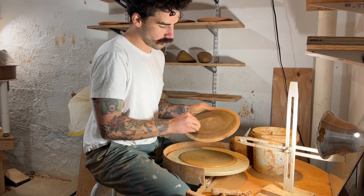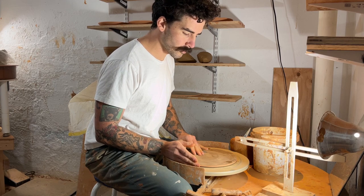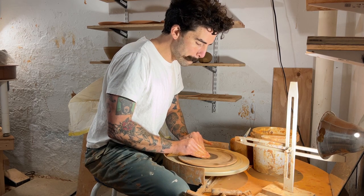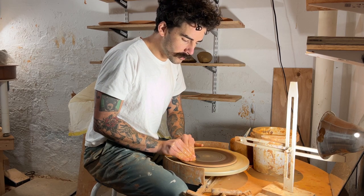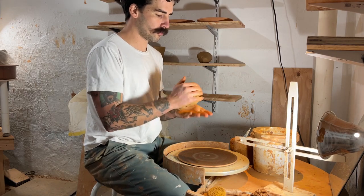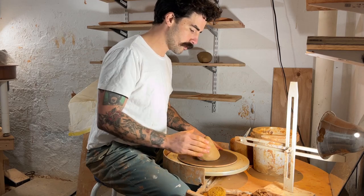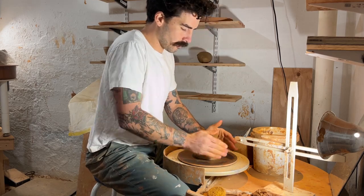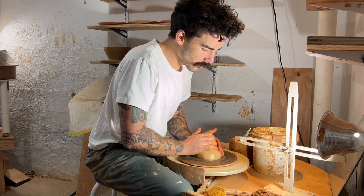I use these masonite bats and that little pad of clay on the wheel is what I use to stick them onto the wheel. I put a little bit of water on it to help it really stick on there. I'm just getting that bat wet, smacking that clay around, and I'm gonna pop it onto the wheel head. Kind of squash it down with my hands and make sure it's really on there. Get my hands nice and wet.